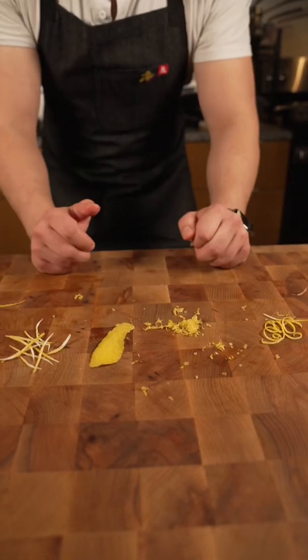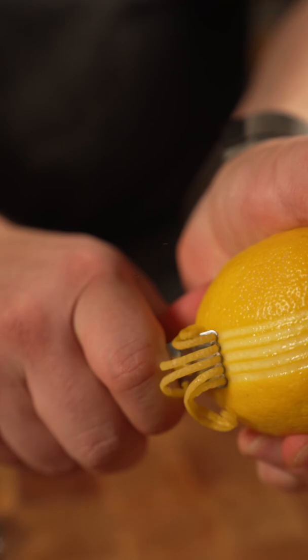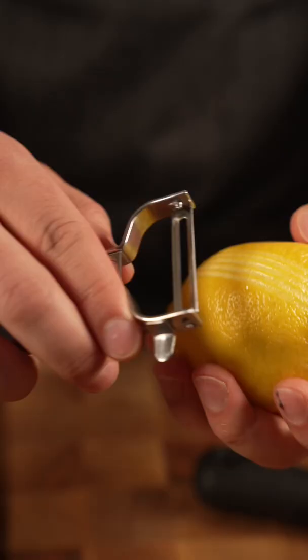Four different ways to zest a lemon. This will give me nice, beautiful long strips, so if I want to have a nice garnish or pickle some lemon zest. Then we've got a peeler — pretty straightforward. It peels the lemon. We have a nice long piece like this.